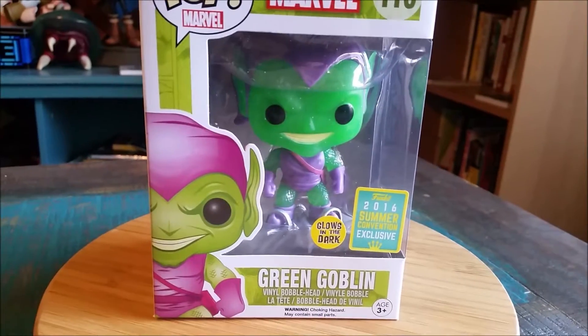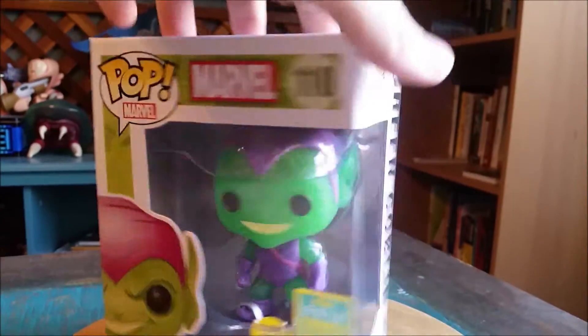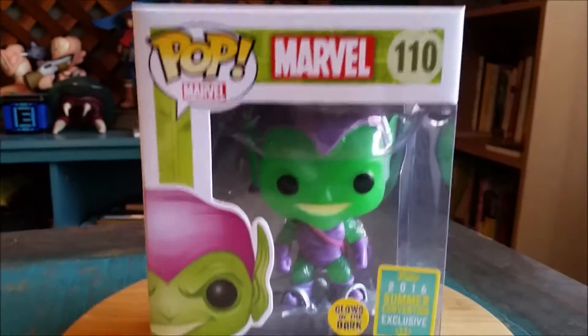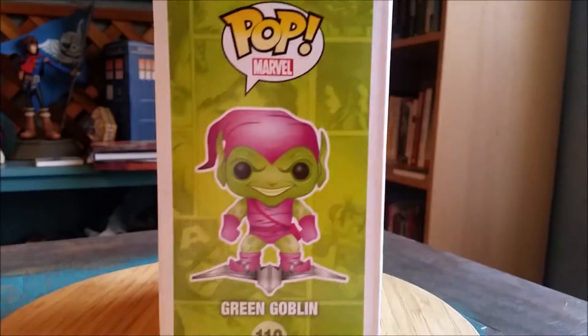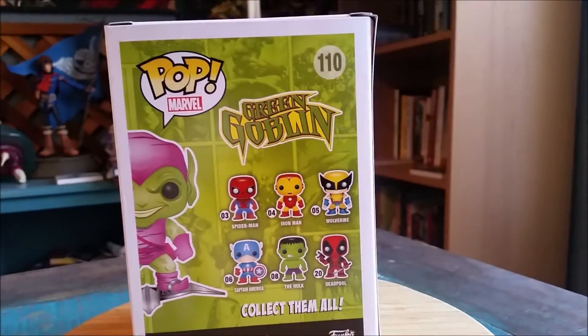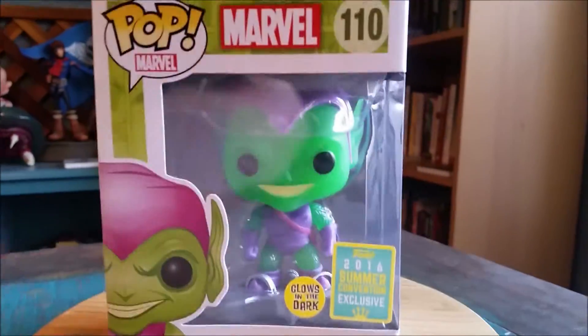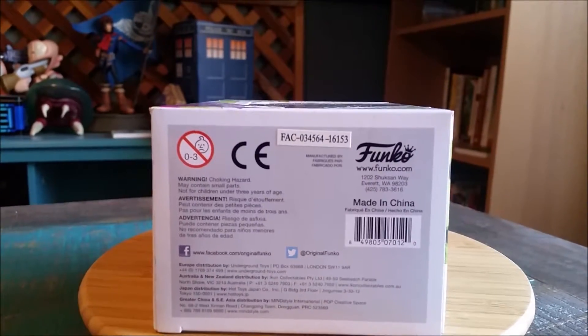It's the exclusive Green Goblin with sparkles on his awesome glider. So, 110 regular at least. You can see Green Goblin in all his shiny green glory, all the rest of the figures that are on the box there. And we'll go ahead and pull Greeny out so you can see old Osborne up close and personal.